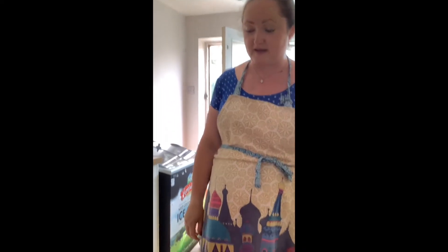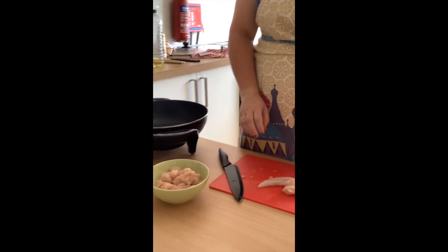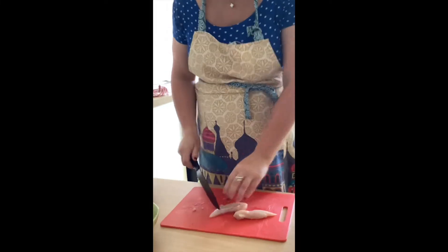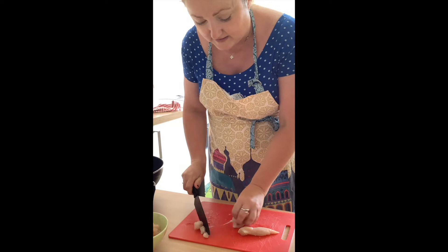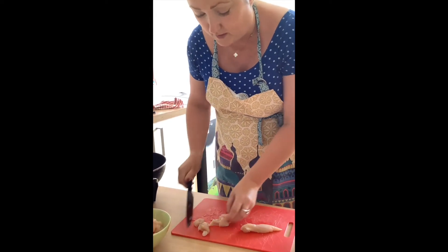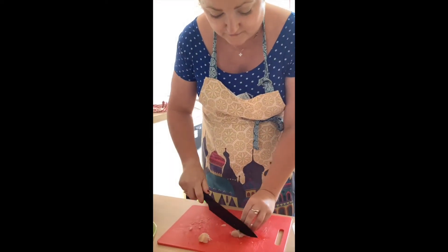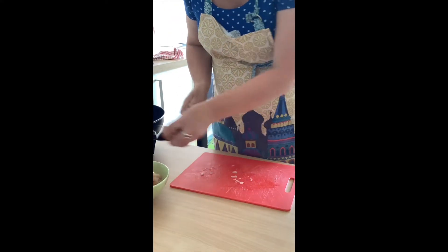Good morning, today we're going to make a really cheap and easy chicken stir-fry. I've chopped up some of the chicken — just the mini fillets. Sometimes it's cheaper to get one fillet by itself. If you cut meat into smaller pieces it will go further, so it's a nice way to bulk out recipes and feed larger families. I'm just cutting those into little cubes.